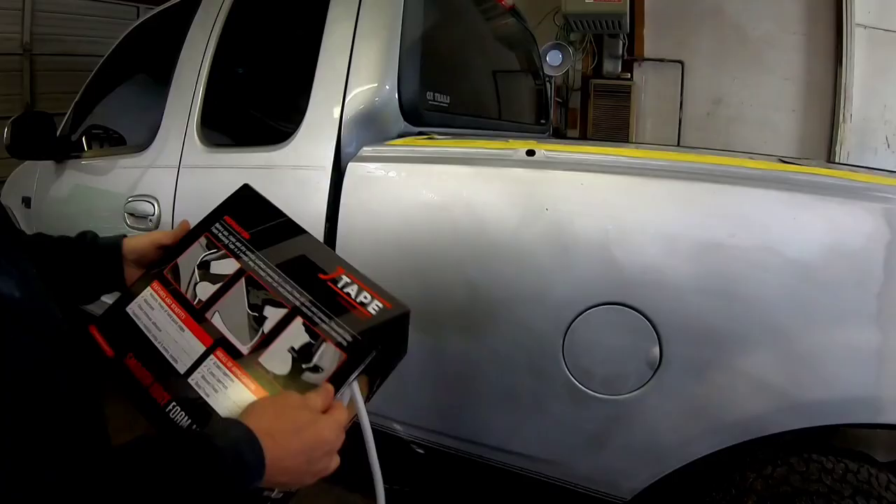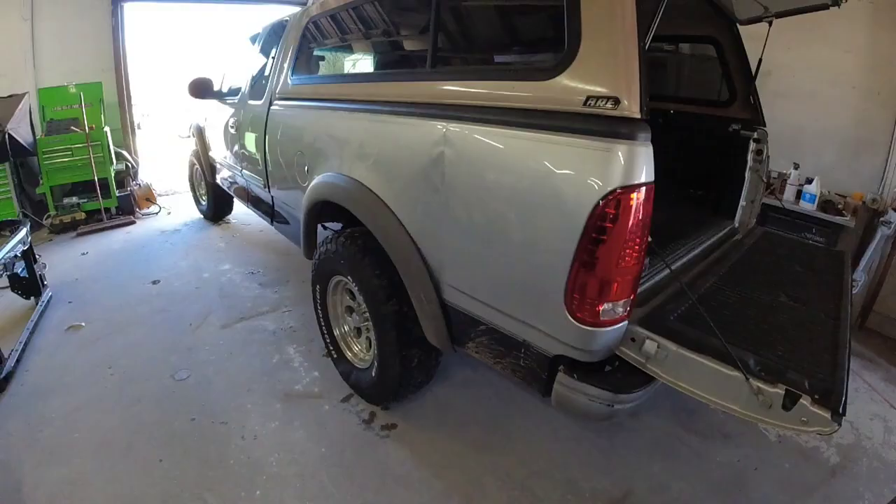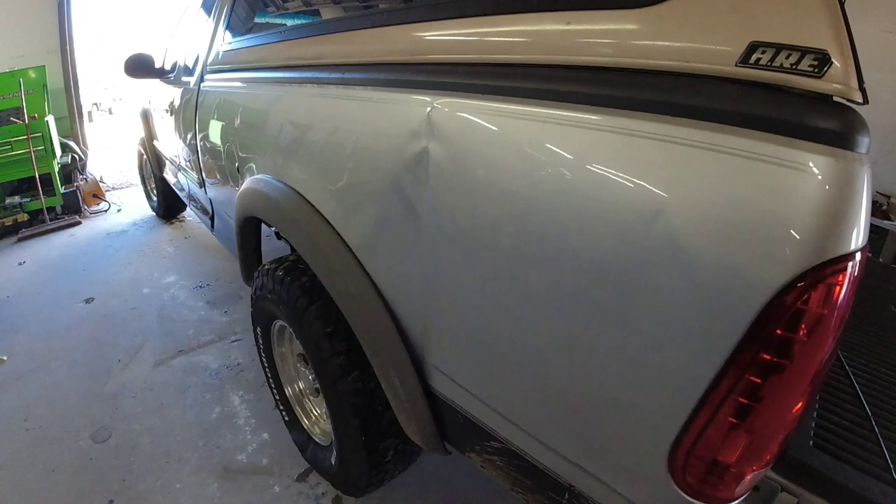This Ford F-150 is all ready for paint. In a previous episode we straightened a large dent in it, we blocked it, sanded it smooth, primed it, and then we prepped out this surface to receive paint and clear coat.